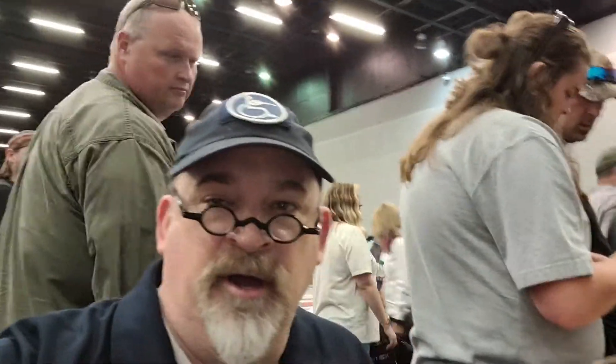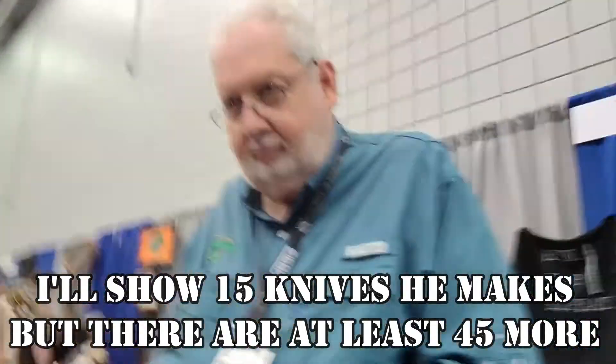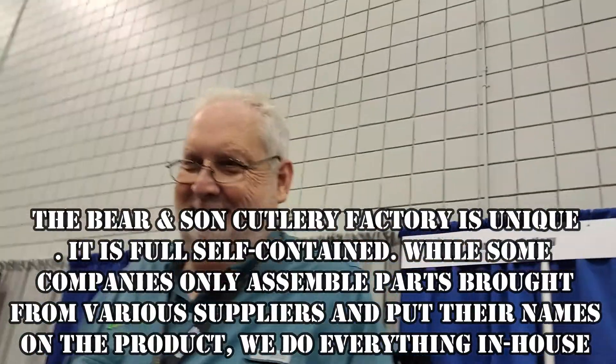Hey, this is Will from Well Armed. I'm at Bear and Son Cutlery at Blade Show 2021. I picked out a really nice knife. Bear and Son — this is the father, the papa bear. We'll just call him papa bear.